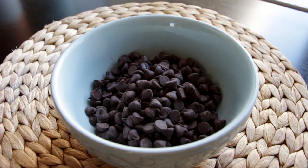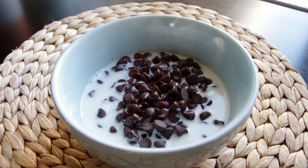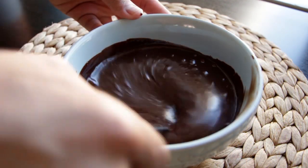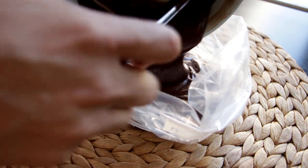Now we're going to create a little glue for our cookie-brownie masterpiece. I've got two cups of semi-sweet chocolate and I'm just going to add in one and a fourth cup of steaming hot milk. Mix this together until it's smooth and then place it into a ziplock bag.